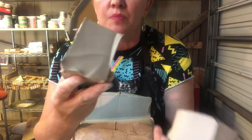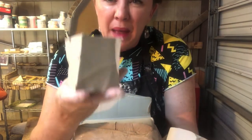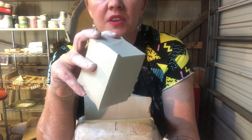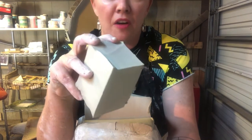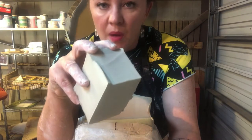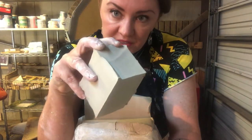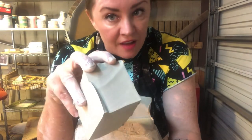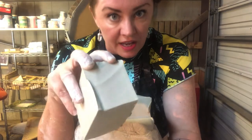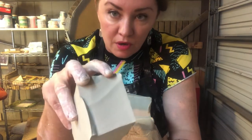Your chunks of clay should be about a pound, and when you form them into a ball they should be about the size of a softball. We don't want our balls of clay too small — smaller than a baseball is too small. Softball size is good; that's going to give you about a pound and a half of clay, which is the right starting point for learning how to center and throw on the wheel.